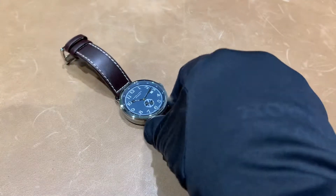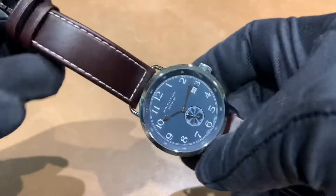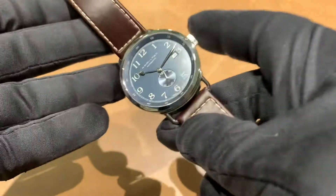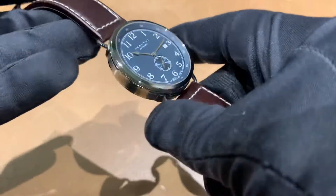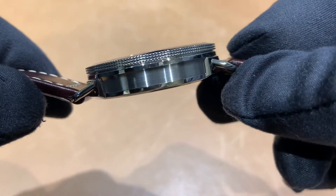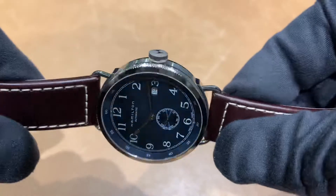Watch lovers, Brent L. Miller again. Today I am bringing you a Hamilton Khaki Navy Pioneer — this is the small seconds version in a 40 millimeter case, which does measure true to size at 40 millimeters. We have a very svelte, thin case at 10 millimeters, and if you can check out the detail on the sides of this polished bezel — really just well done.